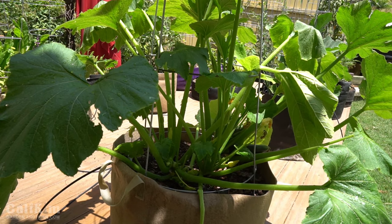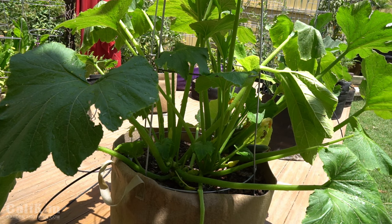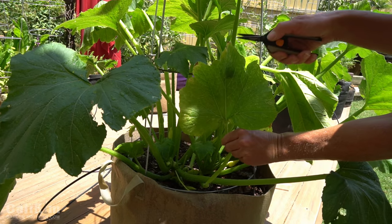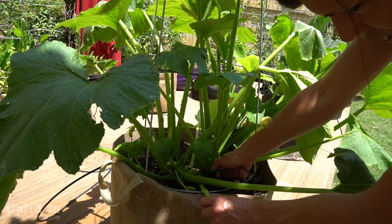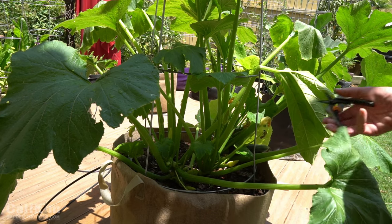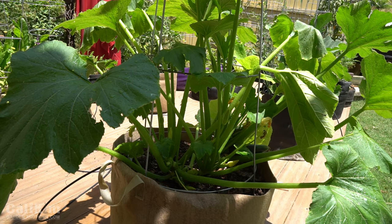If you do notice some powdery mildew on your leaves, or if your leaves start getting old and yellow looking — this one's got a little bit of yellowing around the edges — what I like to do is come in and snip off the leaf as close to the base of the plant as you can, and pretty soon you'll see some new growth appear. That also helps to keep a large plant like this under control in a small growing space.